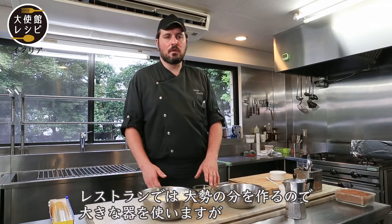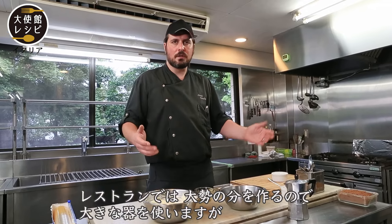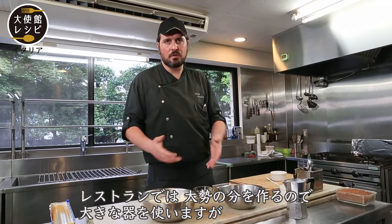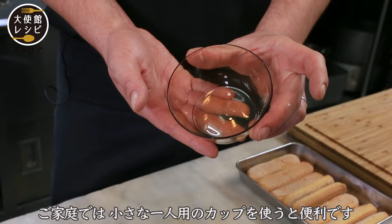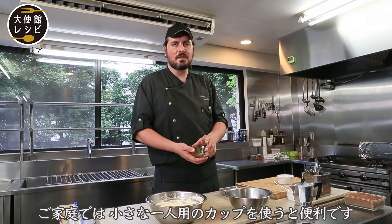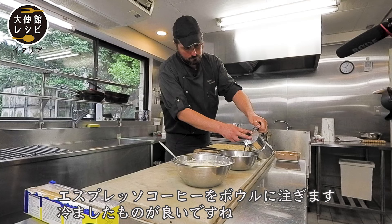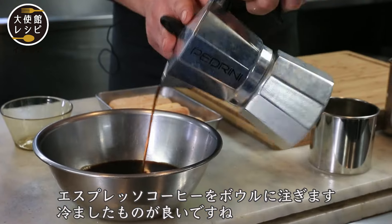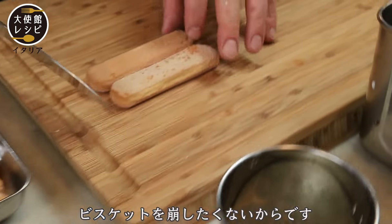In the restaurant we use a big dish for many portions. But at home, you can use a small cup — a single-portion cup. This is very easy. Now I put the espresso coffee in the bowl — not too hot. I don't want to break the savoiardi biscuits.